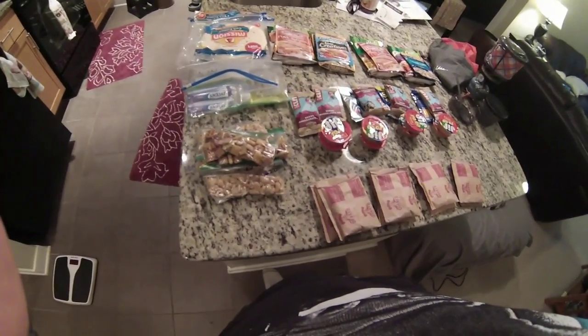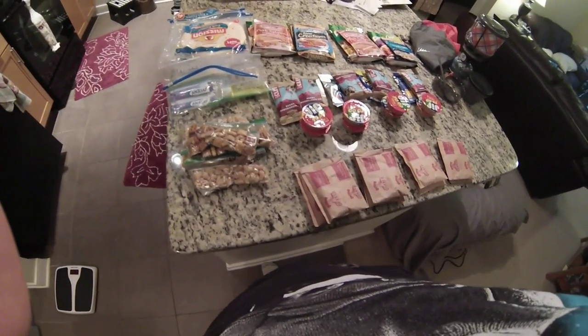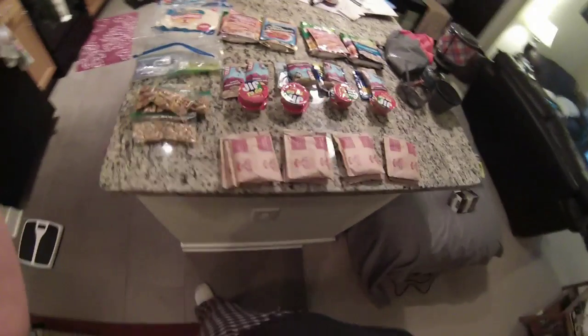Some things I don't have here that I'm going to get — I'm going to get some instant coffee that I can boil or just put in hot water. And that's about it for food.